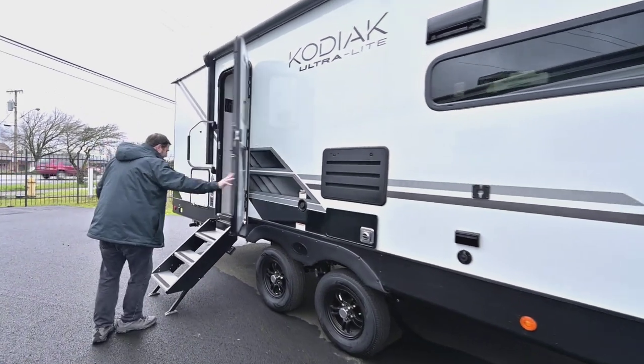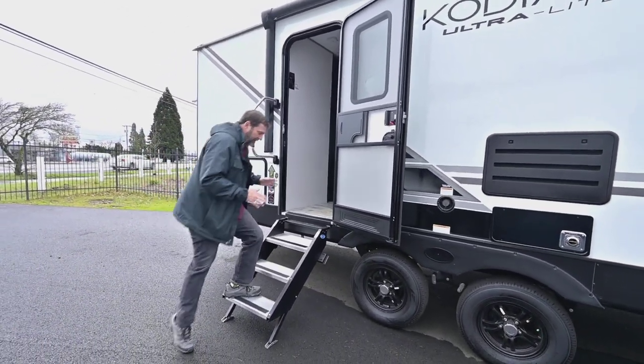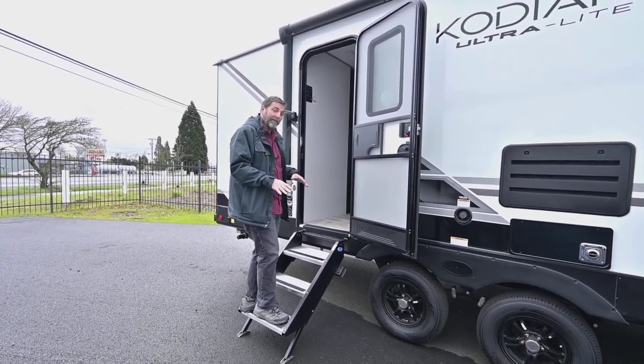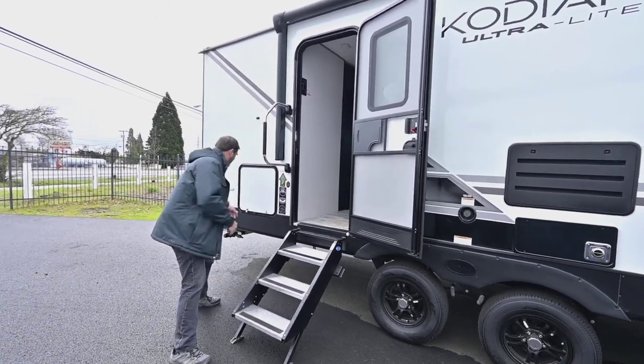We have the nice feature of new solid steps, and the great thing about these is that my weight isn't on the trailer, so the trailer doesn't bounce up and down when I get in and out. It's very very stable. Got a nice grab handle too.